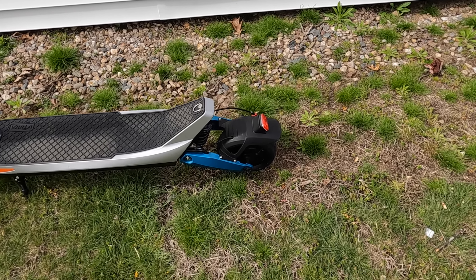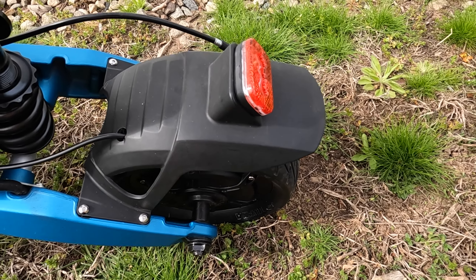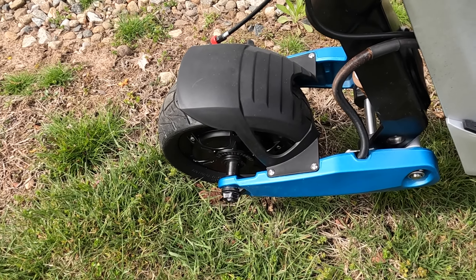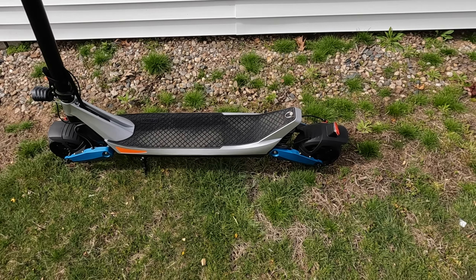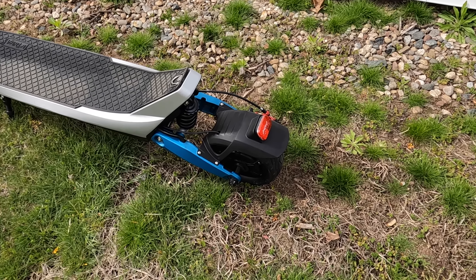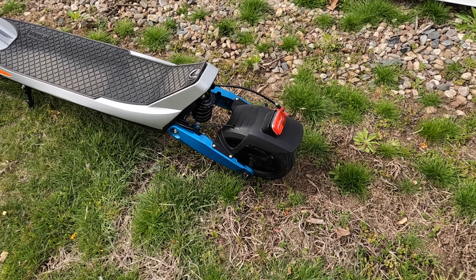This scooter has dual motors — each motor is 500 watts, one in the rear and one in the front. They peak at 800 watts per motor, and this scooter does move. The weight capacity is 280 pounds. I'm right around that number and this scooter hauls me without any issues.